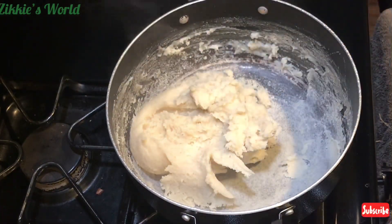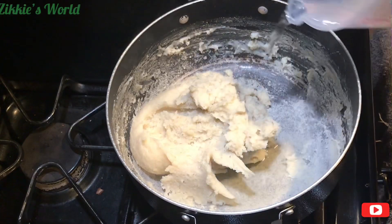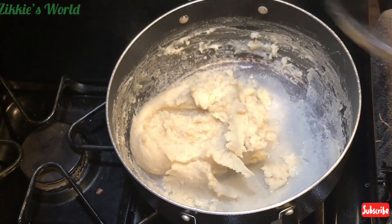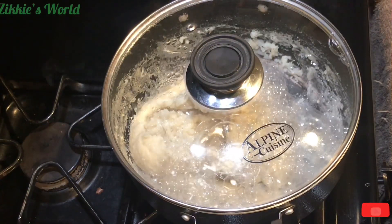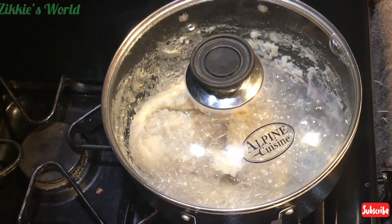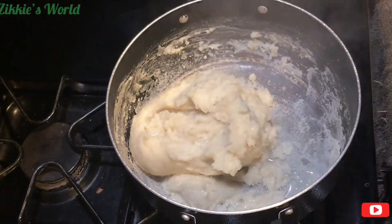After about two minutes I am done turning it and I've gotten the consistency I want. I'm going to add a little bit of water because we don't want it to be too stiff. Then cover it and let it cook on medium-low for about two to three minutes, and after that your brown rice fufu is ready.